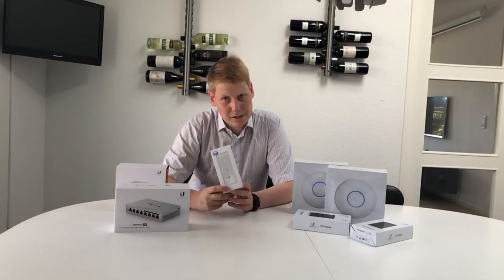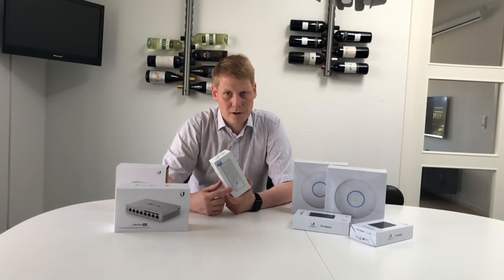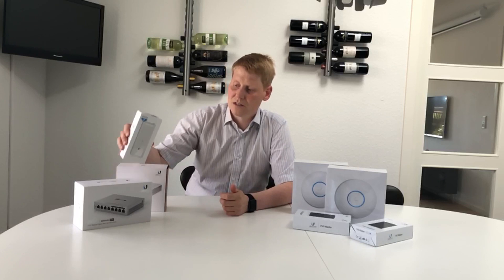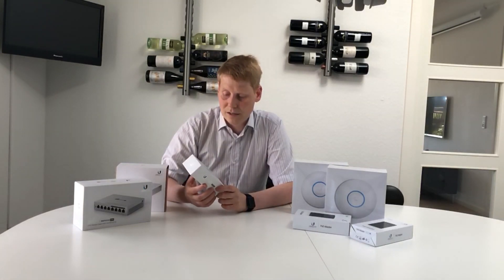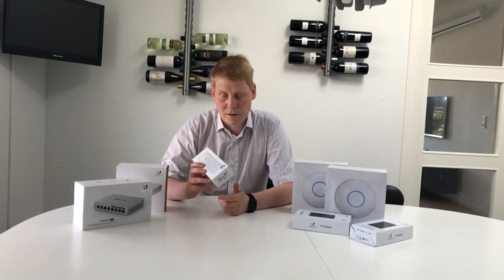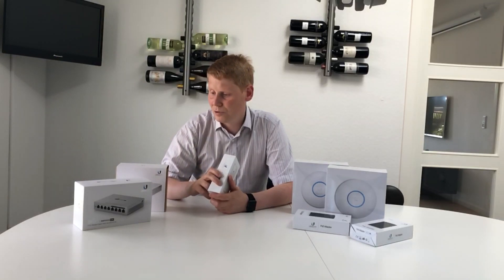This is the cloud key. All of this is what you'd call a controlled network and you need software — the cloud key handles all the managing and logging of traffic. I don't have a server and I don't want one running all the time, so this is around 100 euros and does that job for me. You can also use a NAS device that supports Ubiquiti's software, but mine isn't new enough for that, so I went with the cloud key.